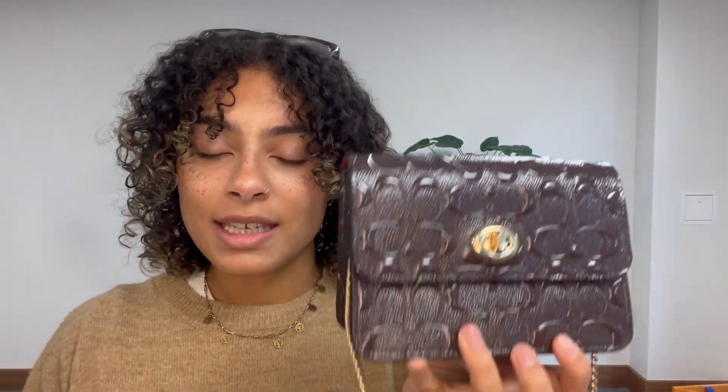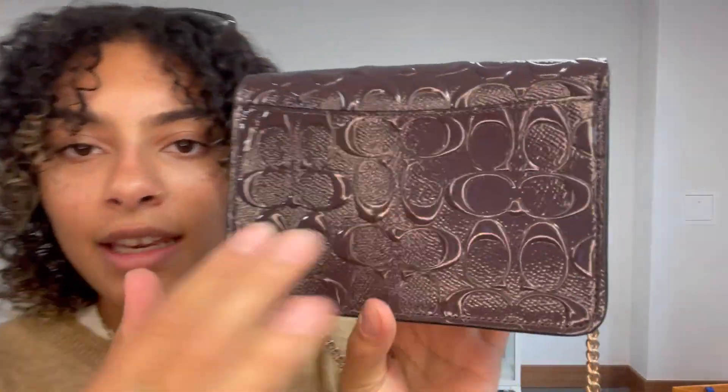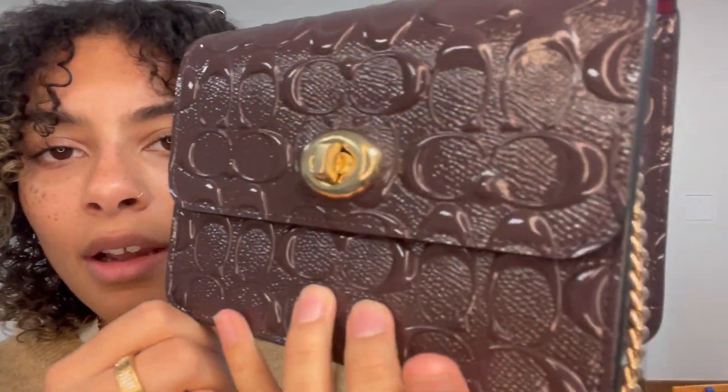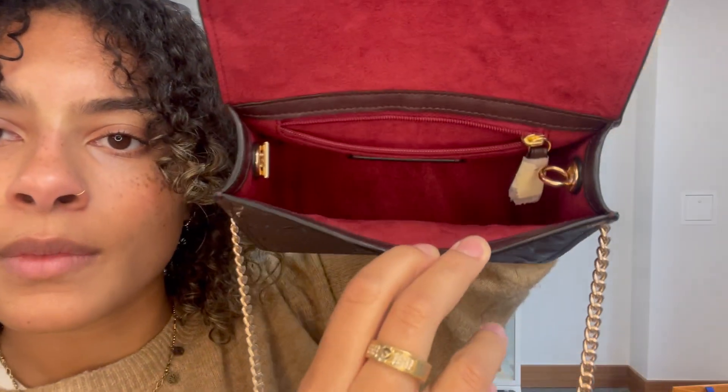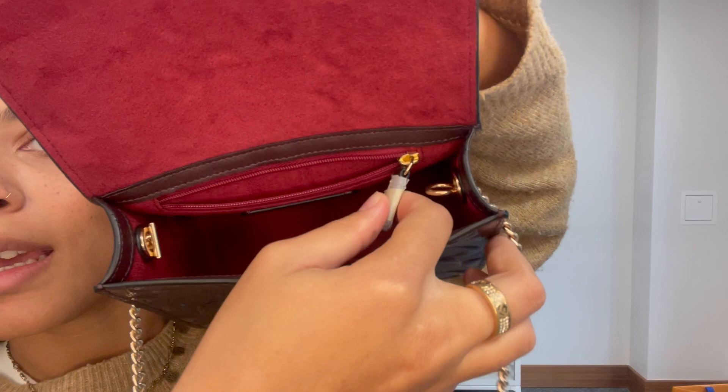It's in a beautiful condition. We have called the exterior and the interior excellent condition. And I'll just show you all around again — there is no wear at all. The exterior and the interior are completely pristine. You can tell this has even still got the wrapping on it, so that's in a lovely condition.